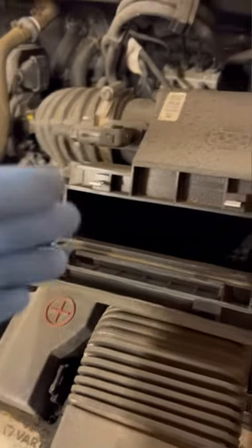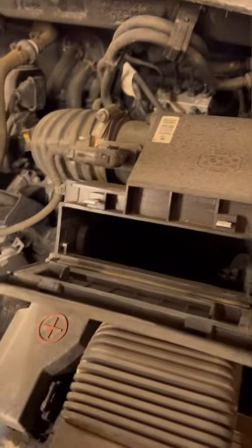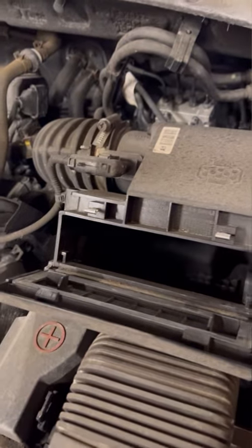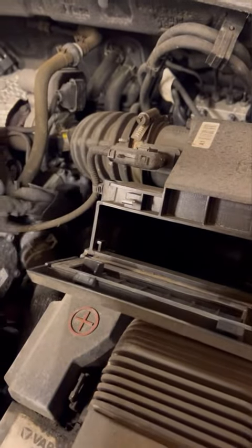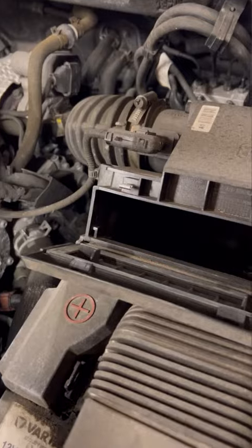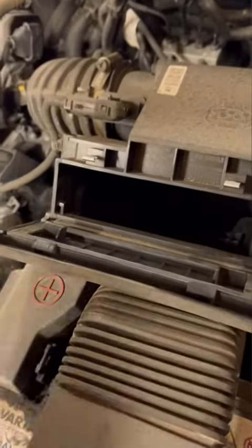Grab it from the middle and it's out. Now you clean inside there by sucking the dirt out — you don't want to blow in because you can obviously blow it through other places. A lot of people do blow, but I prefer not to because dust particles can still get through your sensors and go forward, so it's best not to.